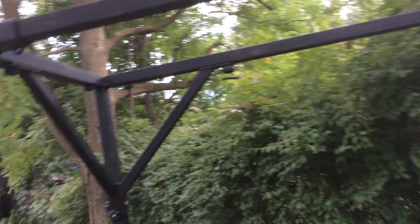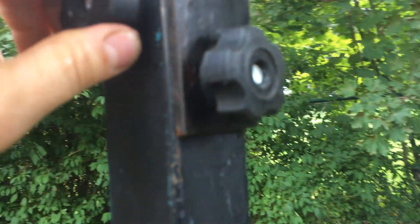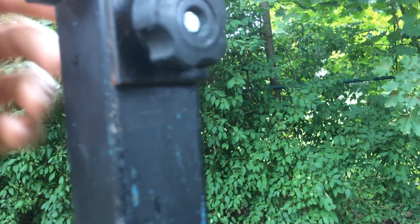It also has these sliders on it, which are great — you can move them anywhere. I also really like these knobs with the nut, so you can put them on faster. You can hold one side and tighten this up, so you only need one wrench to really tighten things down.